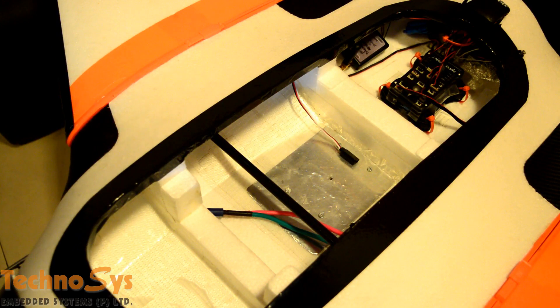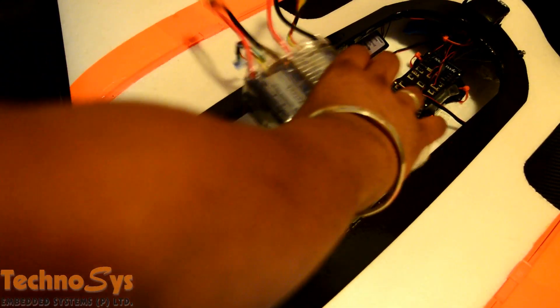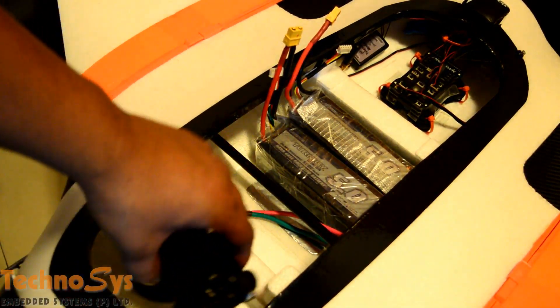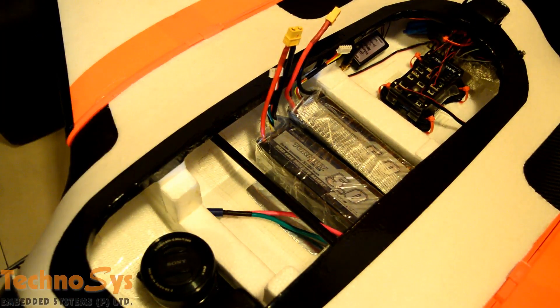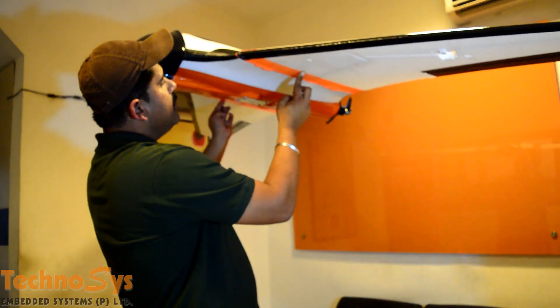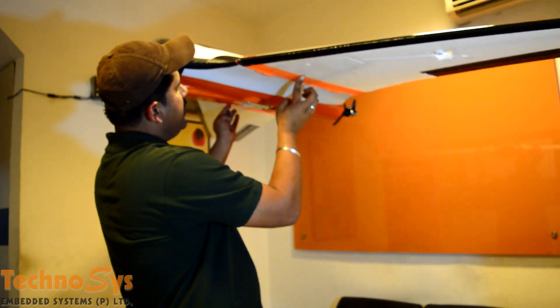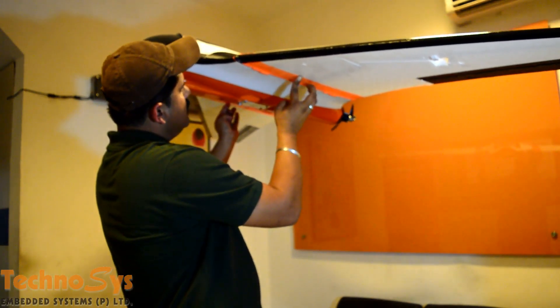I'll check if my CG is coming correctly or not, and in case not, I have to place my equipment in such a way that the CG is 100% correct. I normally like to place my batteries here and my camera in front. I'm just going to do this very randomly and check — and as you can see, the plane is very much tail heavy, so I need to make some adjustments.